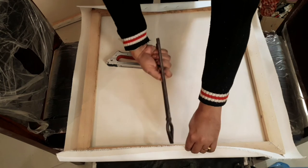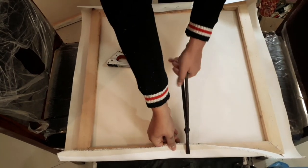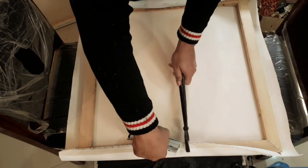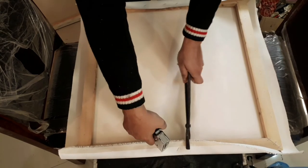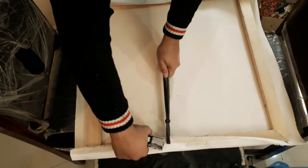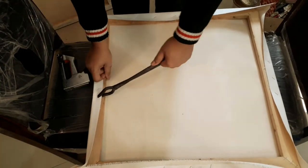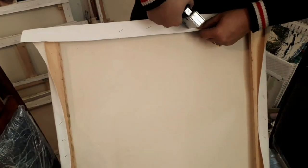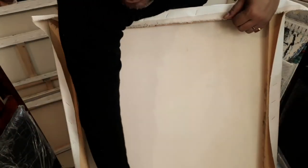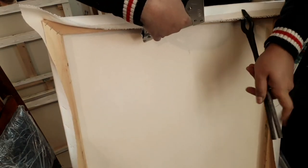I'm using kitchen utensils rather than canvas pliers because I don't have them, but they'll do the job pretty neatly as it's the same sort of technology. I'm going to put three staples on one side and then staple the canvas on the other side, alternating. The idea is to make it as tight as possible without pulling so hard that it would rip.